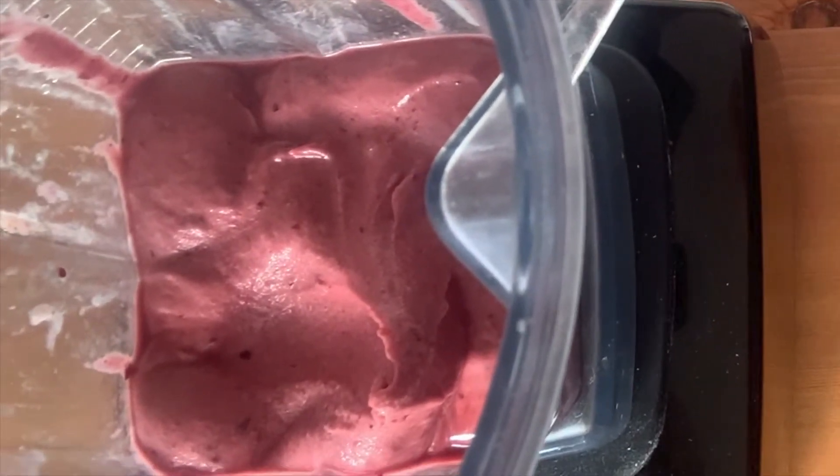This is what the cherry nice cream looks like — it's nice and pink and vibrant, a beautiful dessert for Valentine's Day. If you'd like to turn this cherry nice cream into chocolate cherry nice cream, all it takes is